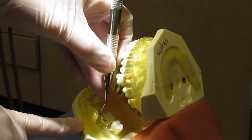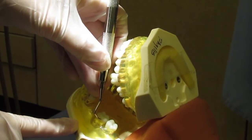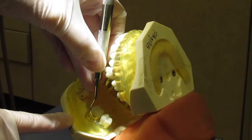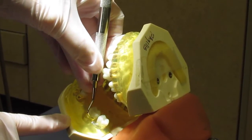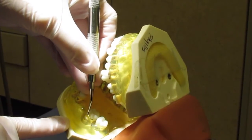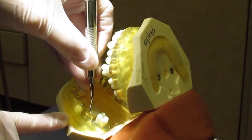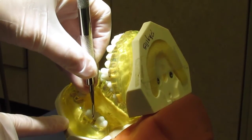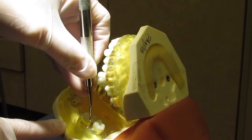This is the universal curette. We're going to be using it on the buccal of number 18. First, we'll start off at the distal line angle. We will activate the secondary blade, starting at the distal line angle, and then insert subgingivally, closing the blade, and then start activating overlapping strokes, rolling and pivoting to get into the distal, and then up and down strokes until you're halfway.